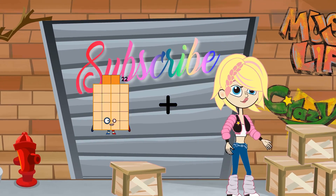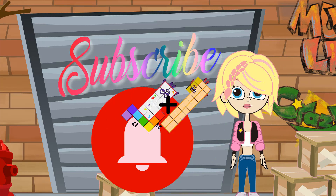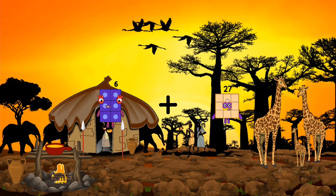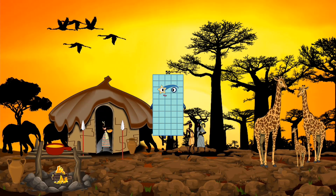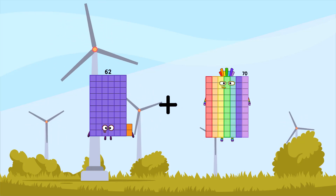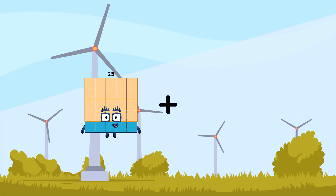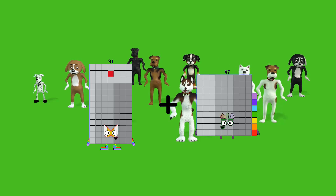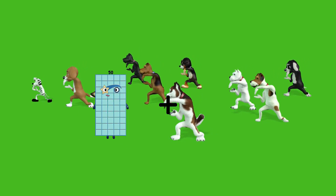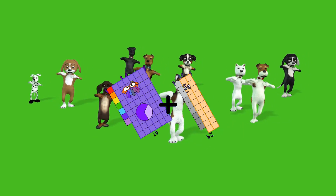80 plus 23 equals... 40 plus 44 equals... 50 plus 54 equals 180. Plus 59 equals 150. Plus 29 equals 94.